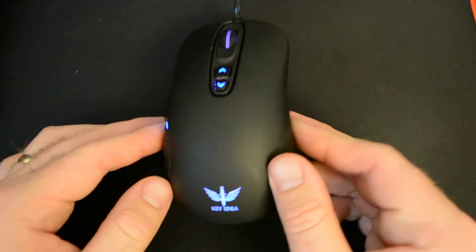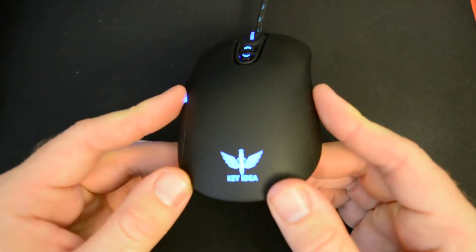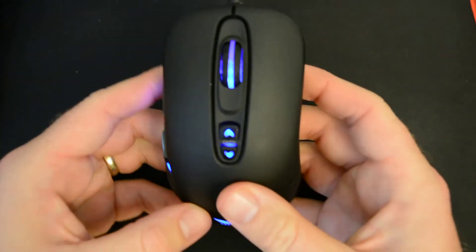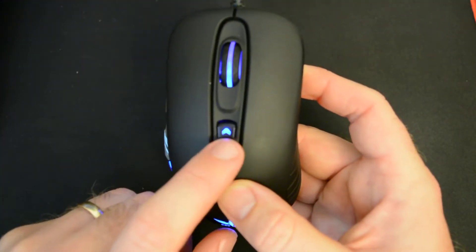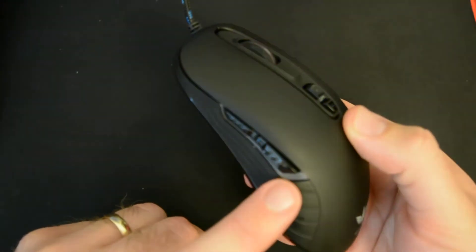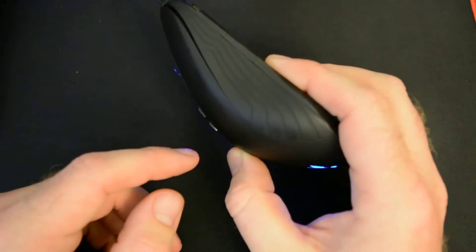As far as the lighting, you've got the Keyidea logo engraved on the back of the mouse — laser engraved — with the light showing through. You do have lighting on the DPI buttons, lighting on the scroll wheel, and also lighting on the side of the mouse — just on the left side, not on the right.